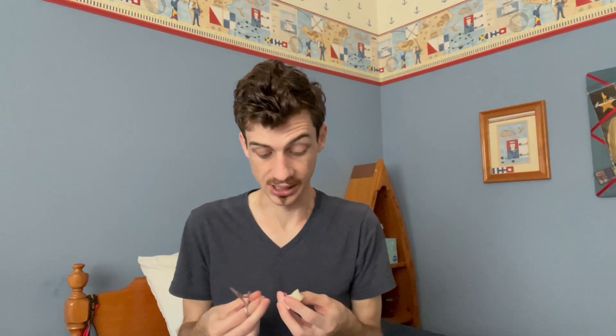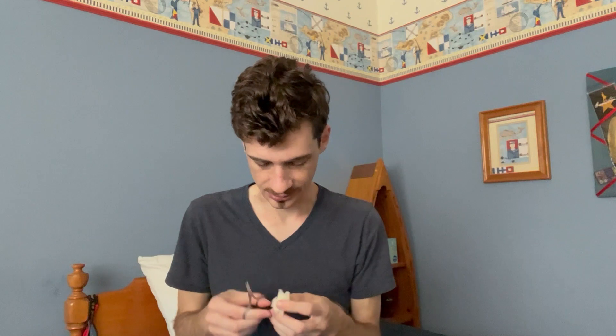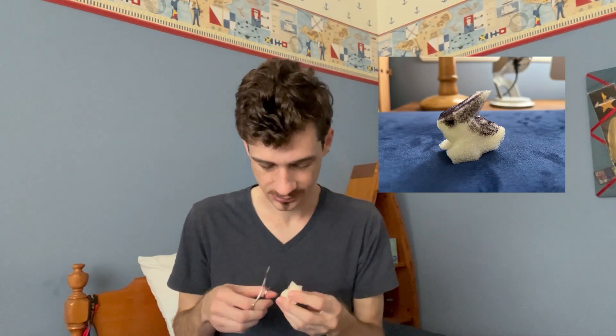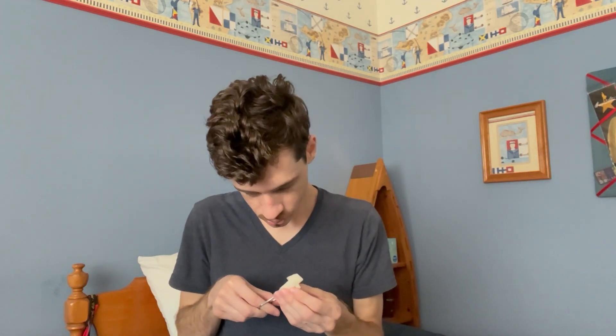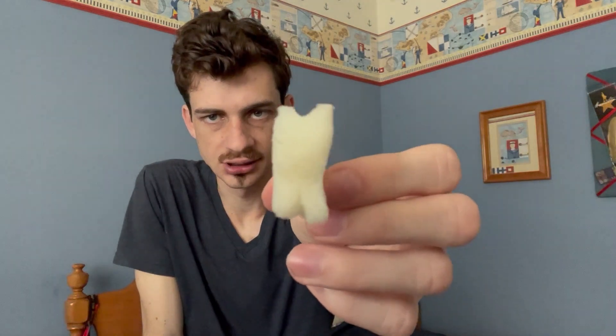When you buy polyfoam, you get such a big piece that you have enough to experiment with. So don't worry if your first bunny comes out looking like garbage. Here's what mine looked like on the first go. In the end, this is what I got the bunny to look like — and I can always do more detail work.